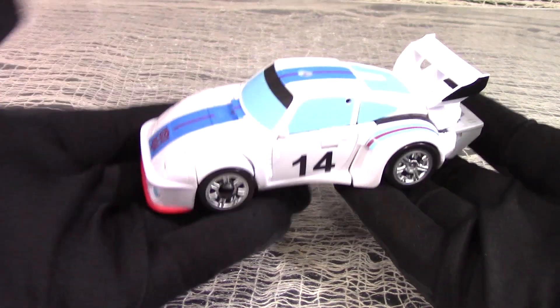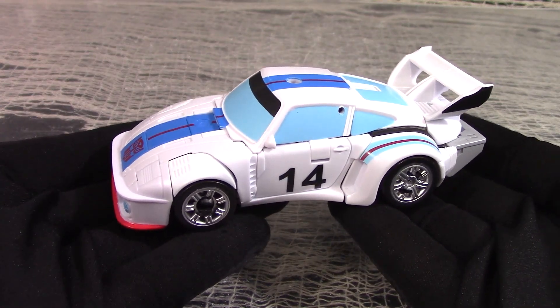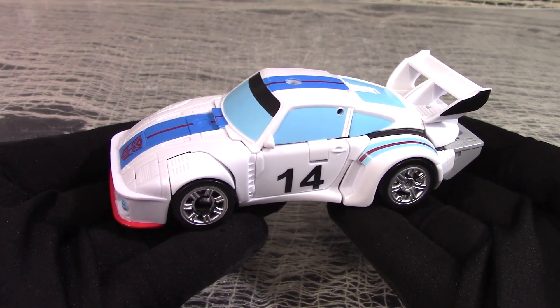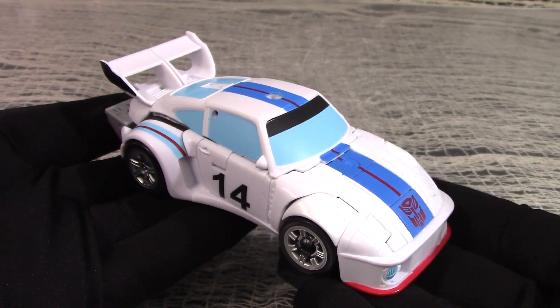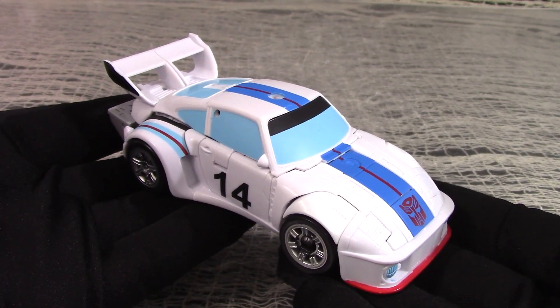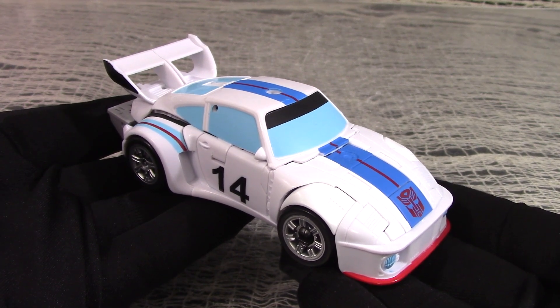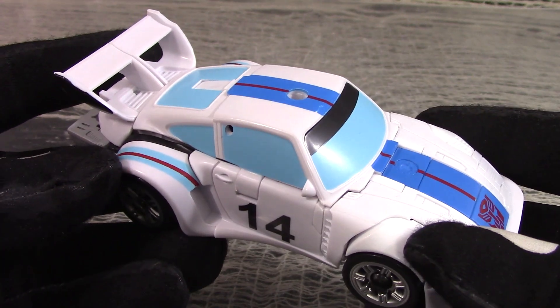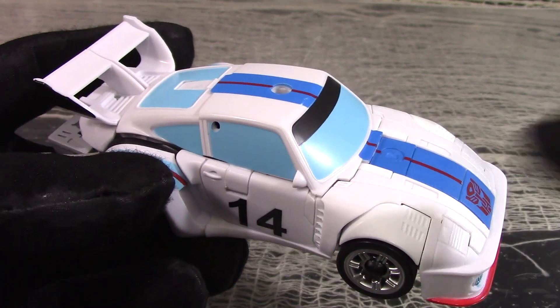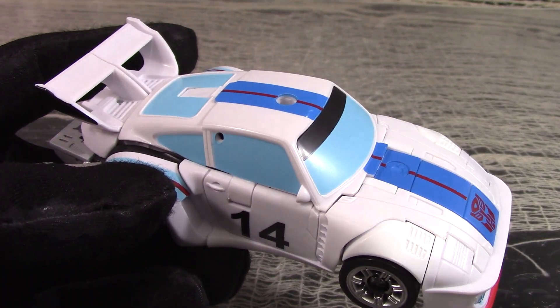Behold Deluxe Jazz, based on the Studio Series 86 mold, but this time with more cartoon-accurate colors and no transparent plastic. The once clear windows are now replaced, as with all the figures in this set, with opaque plastic, painted blue in the parts where they want us to think it's glass.